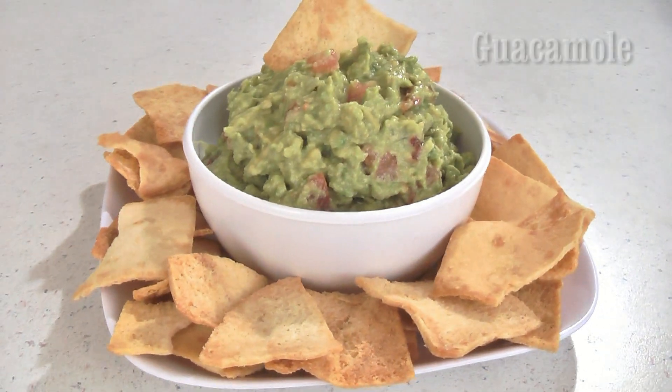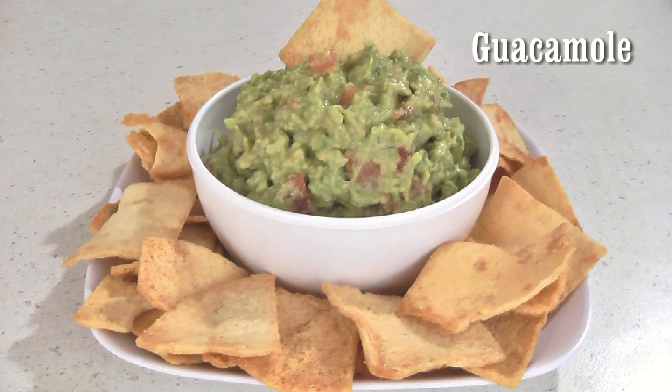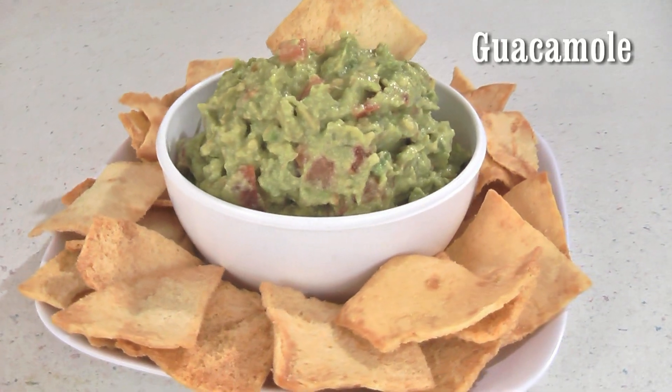Welcome to USA Fire & Rescue's video recipes where we feature favorite recipes submitted to us. Today I'm making guacamole. This recipe has a great flavor plus it's fast and easy to put together. It uses fresh ingredients to make an amazing guacamole. So let's get started.